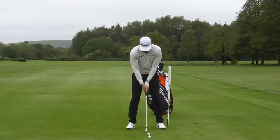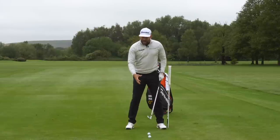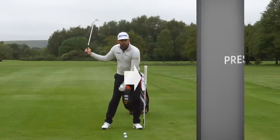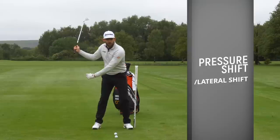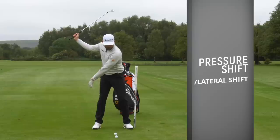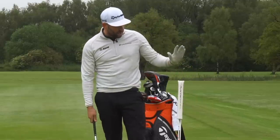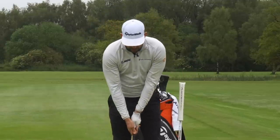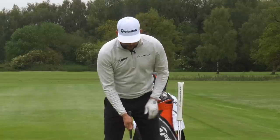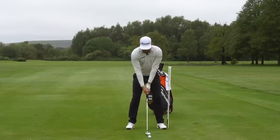The first thing we're going to talk about in this video — and the first thing you need to have in your downswing in order to play great golf, especially when we're talking about the iron clubs and striking them well from the ground — is that there has to be a lateral movement towards the target, or a pressure shift towards that lead side. As I demonstrate that, you can see my hips and my pelvis moving towards the target. I've got my alignment pro set up just outside my lead heel and I can use that as a visual guide, building a picture in my mind of what I'm trying to do.